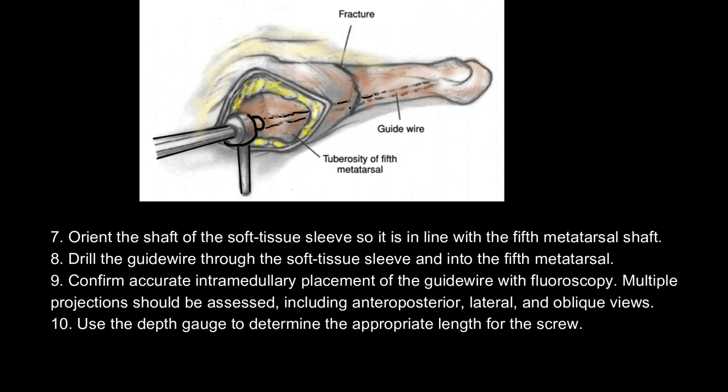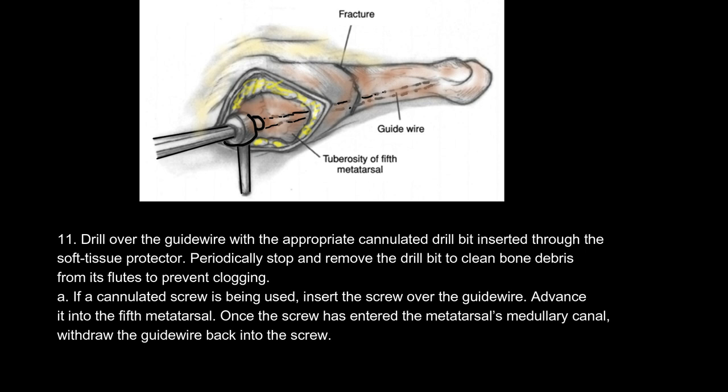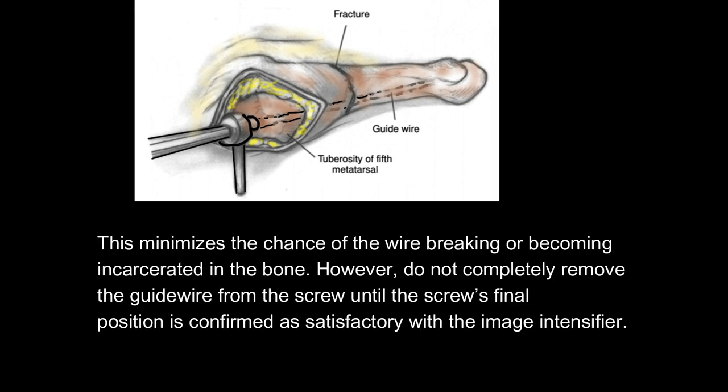7. Orient the shaft of the soft tissue sleeve in line with the shaft of the fifth metatarsal. 8. Drill the guide wire through the soft tissue sleeve and into the fifth metatarsal. 9. Confirm accurate intramedullary placement of the guide wire with fluoroscopy in multiple projections, including anteroposterior, lateral, and oblique views. 10. Use the depth gauge to determine the appropriate length for the screw. 11. Drill over the guide wire with the appropriate cannulated drill bit through the soft tissue protector. Periodically stop to clean bone debris from the drill bit's flutes to prevent clogging. If a cannulated screw is being used, insert the screw over the guide wire. Advance it into the fifth metatarsal, and once it has entered the medullary canal, withdraw the guide wire back into the screw to minimize the chance of the wire breaking or becoming incarcerated in the bone.